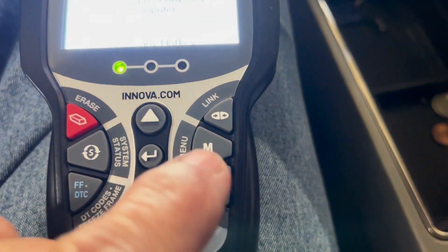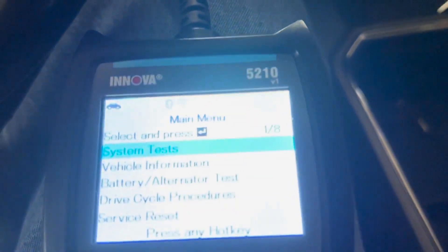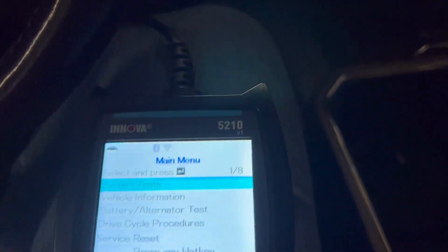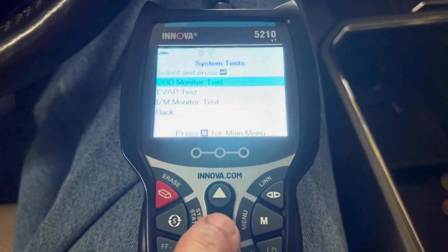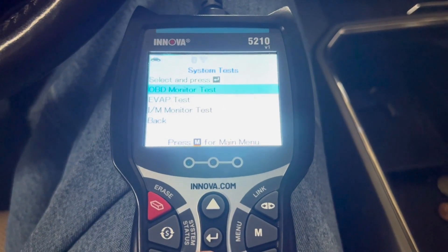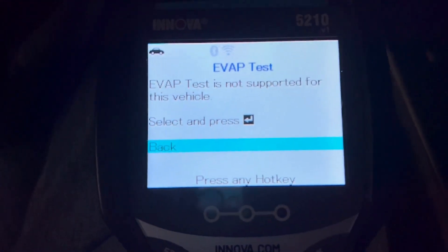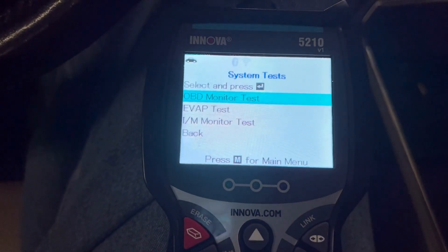Now a few other features I want to show you today. If we go to the menu, we've got several things we can check. In the system test we can do OBD monitoring test, EVAP test — I tried EVAP and it tells us EVAP is not supported for this vehicle, which would make sense. We'll go back and do IM monitors.